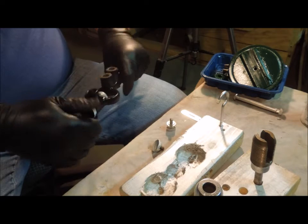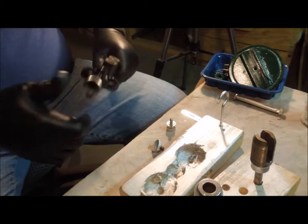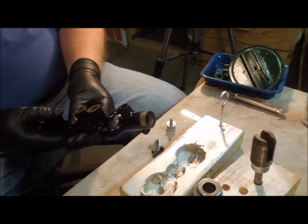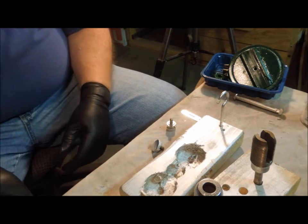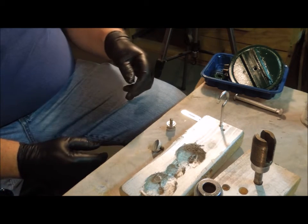Now, admittedly, this is a few years old and the nickel plating came off. But I think if I can get anything to last a hundred years, it'll never bother me in my lifetime.